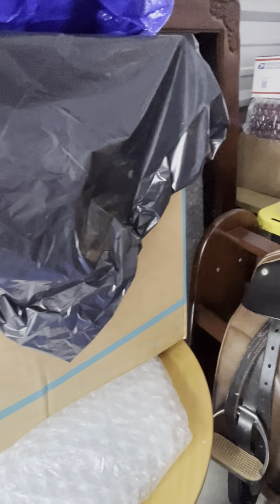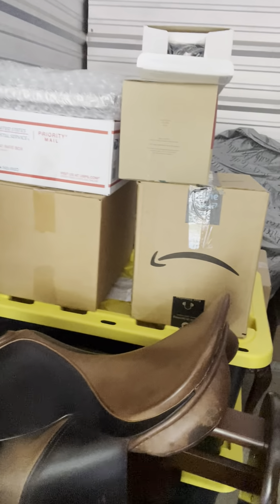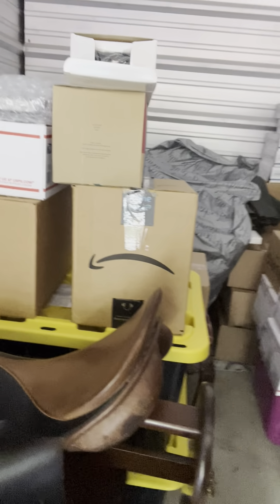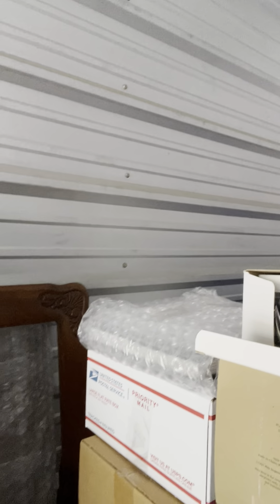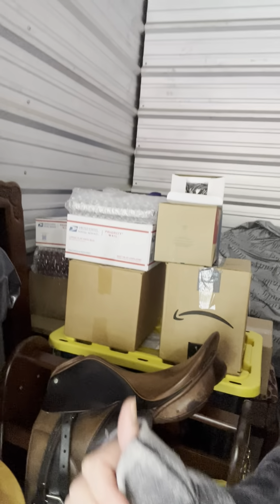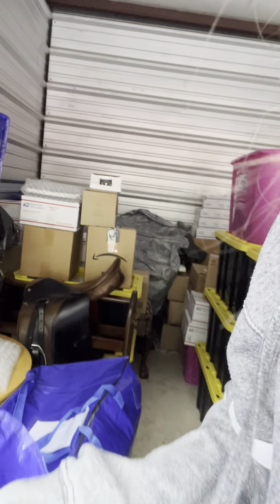I'm picking up end tables and everything — there's one there, down here. There's still that horse saddle I bought, a lot of stuff still. And a VHS rewinder — as soon as I get a VHS player I'll bring that home. Alright, that's it for this video, talk to you all later, bye.